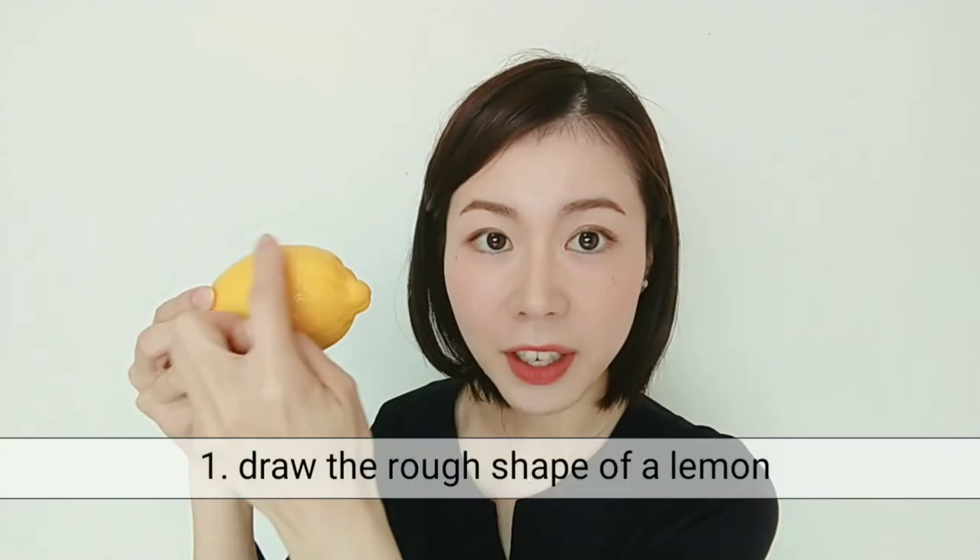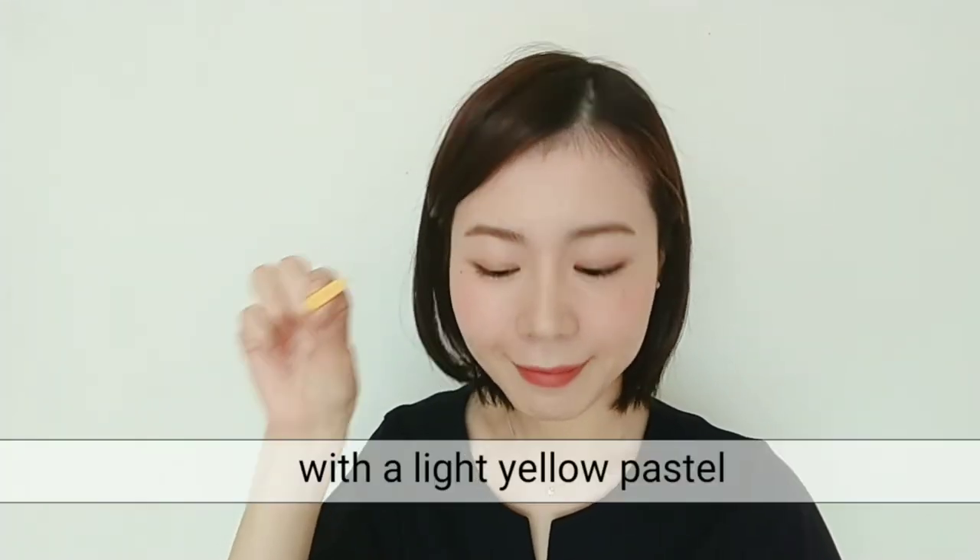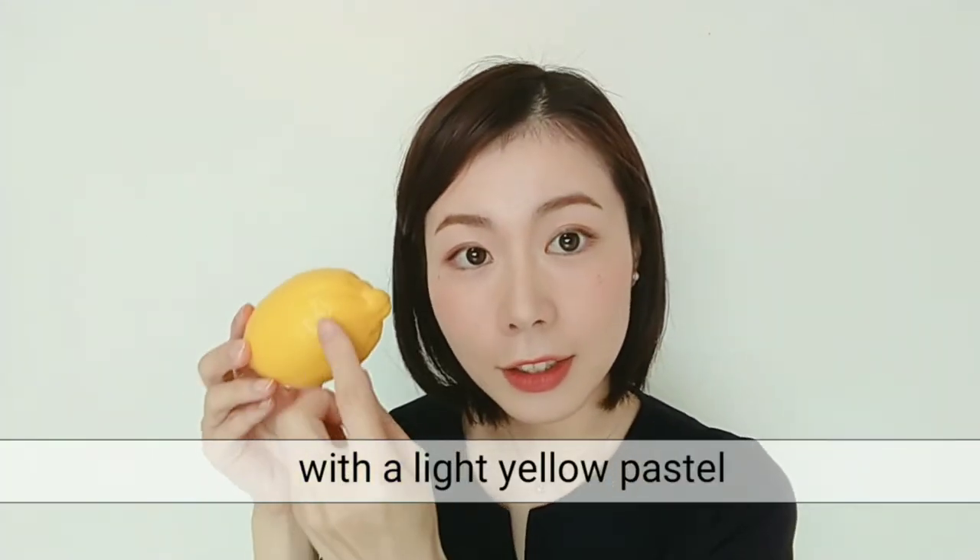First, please draw the rough shape of a lemon with a light yellow pastel, and then color inside. When coloring, please use the tips of your fingers.